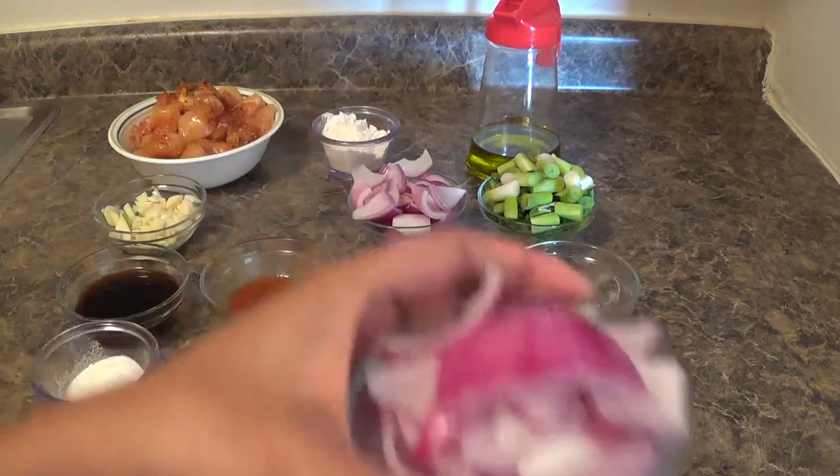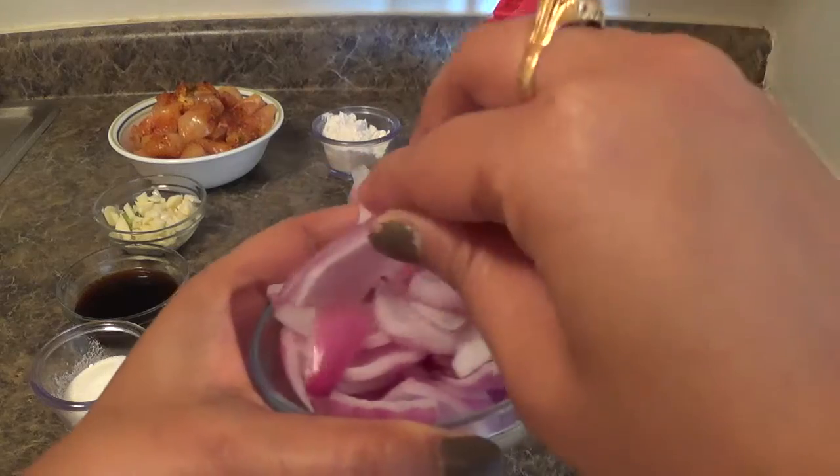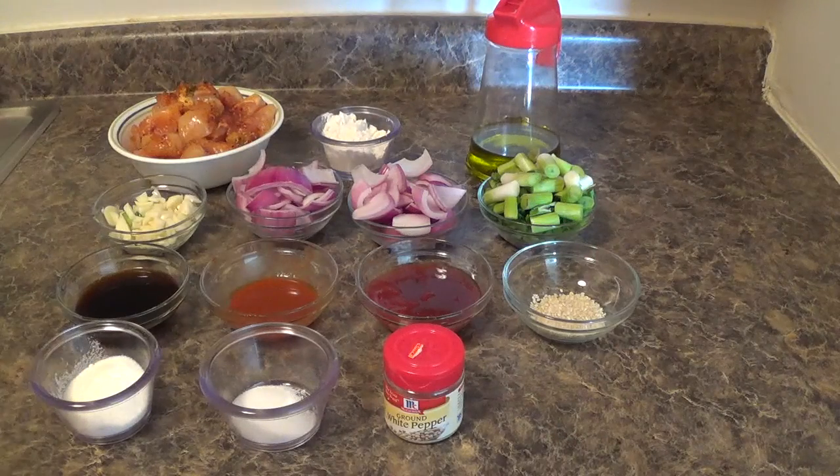I have cut the onion into square size pieces and separated the florets. Spring onion, dark soya sauce, red chilli sauce, hot and sour tomato sauce, sesame seeds, sugar, salt, white pepper, and for cooking I need some olive oil.